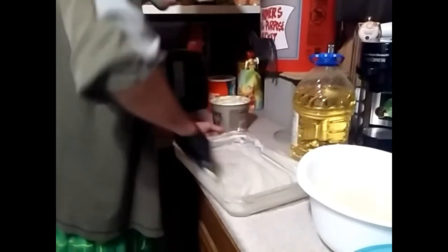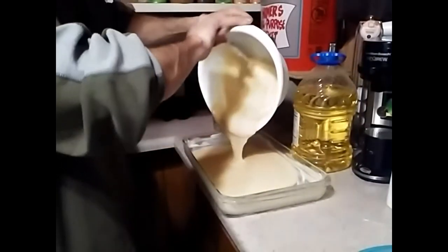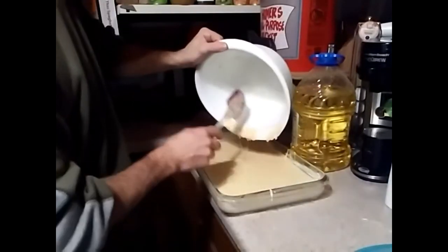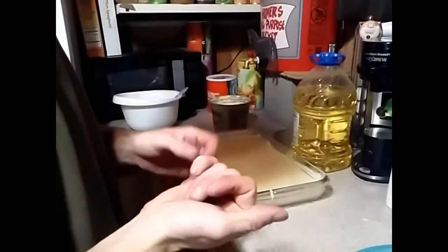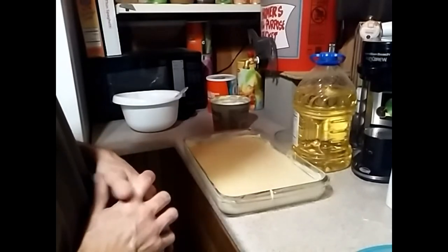If you do a good job greasing your pans, the cornbread won't stick and it's going to come out nice and clean, so it's worth putting a little time and effort into doing it right. My pan's done. I'm going to mix that a bit — a little oil is showing so I want to get that mixed in — then put the cornbread in. Once the oven is preheated, put the cornbread in for about 30 to 35 minutes.